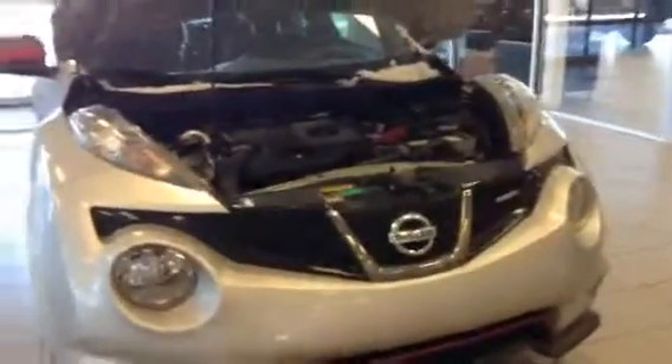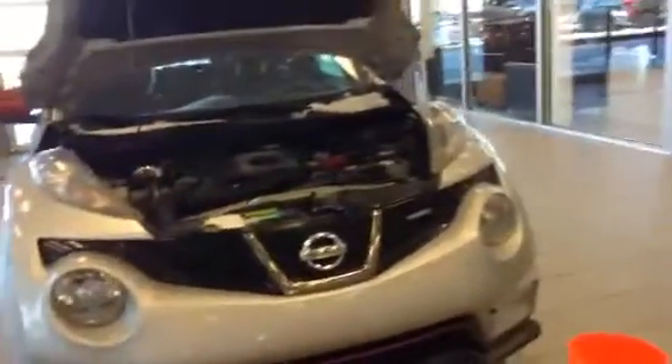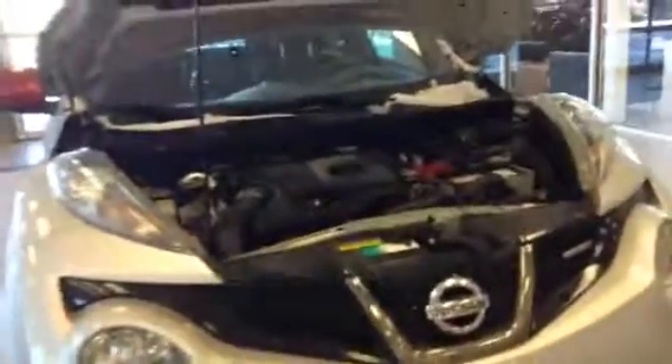It has a 1.6 liter four-cylinder engine with the DIG Turbo. So even though it's got that small engine in it that's gonna save you a lot of gas, it's got some get up and go. I've taken this out on the highway a few times — it's definitely a really fun drive.